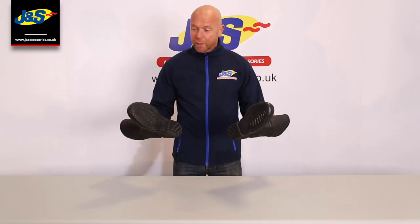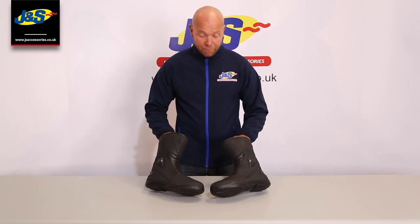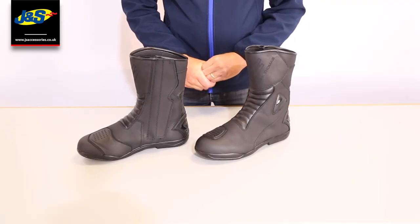Hi everyone and welcome back to the GNS YouTube channel. Today I'm going to give you a quick rundown on the Frank Thomas microfibre boot and talk you through some of the little features on these boots.